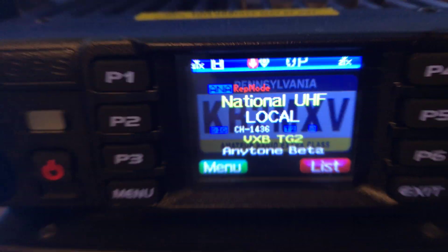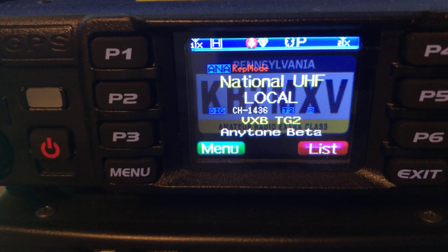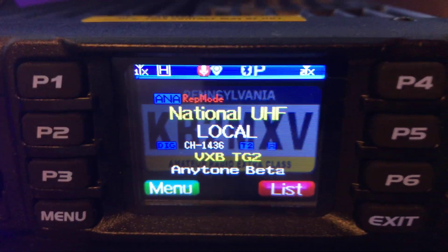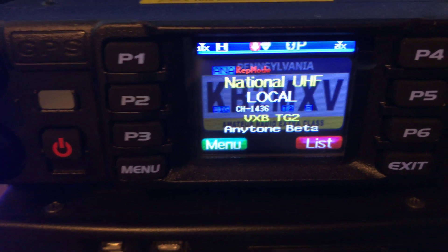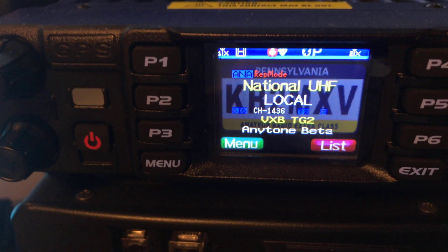KB2MXV, D578. The A side is on National UHF Simplex, and the B side is on a local DMR machine on Timeslot Group 2. I'm going to be using my 878 to talk simplex into the crossband repeat mode here, and I'm going to call one of my buddies who's on the local DMR machine.